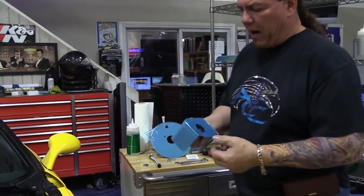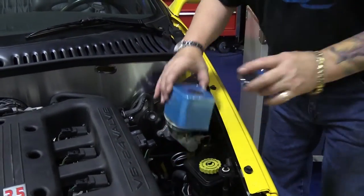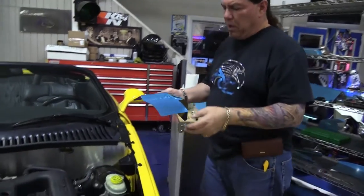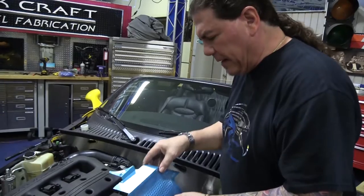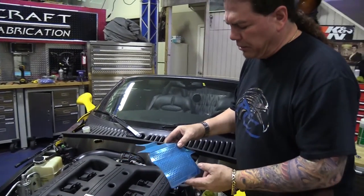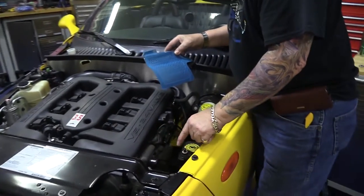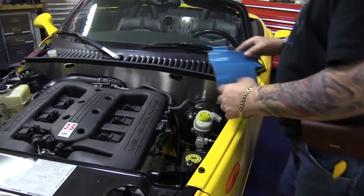The power steering reservoir is another kit that we're just going to drop on like that. Then we have our alternator cover. This one's a little tricky — you've got to kind of sneak it in there, but it's a relatively easy part to install and it's really going to dress this area up. This is not a pretty sight up in here. So let's get started.